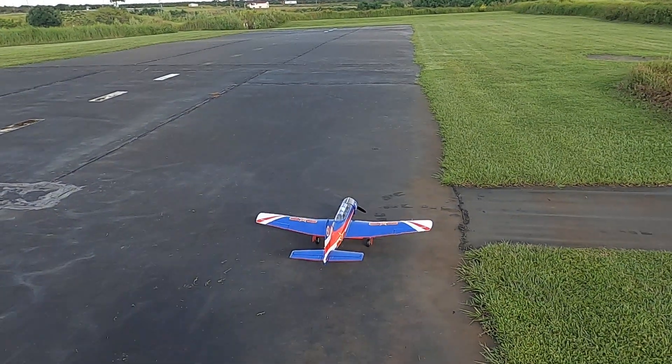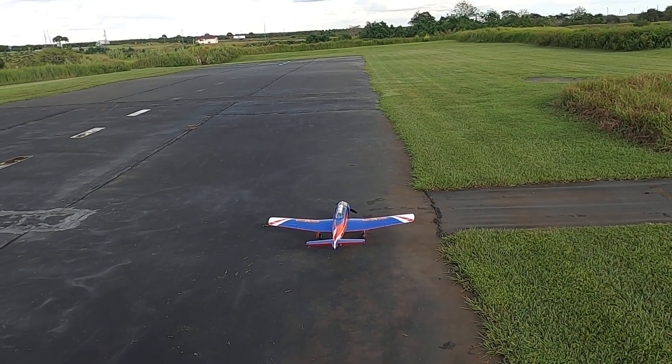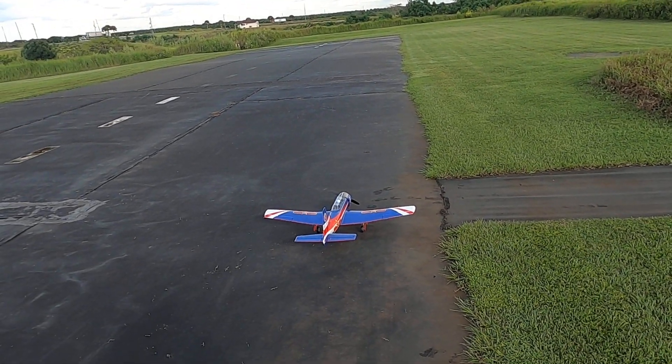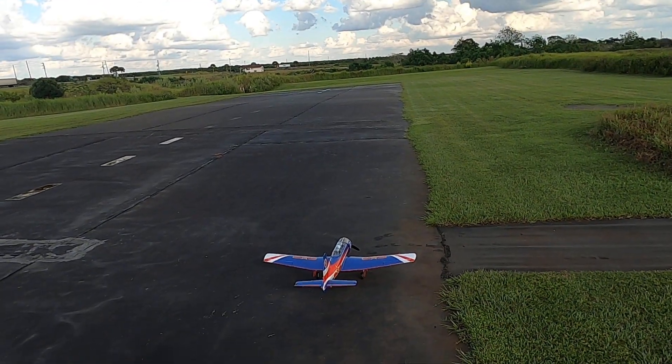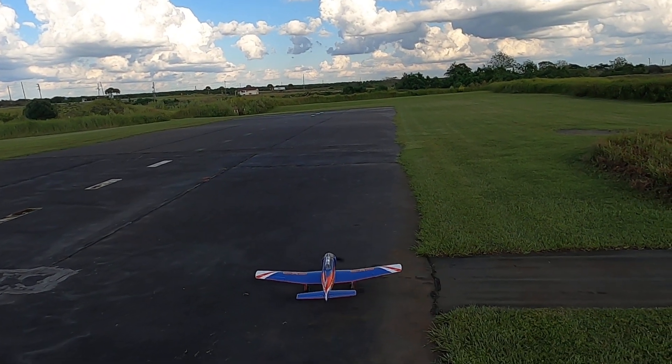Size RC here, we're out at the Avon Park field. We're going to take up the Nanchang 1200 millimeter, or 1.2 meter, FMS CJ6 Version 2. See what we can do with her.